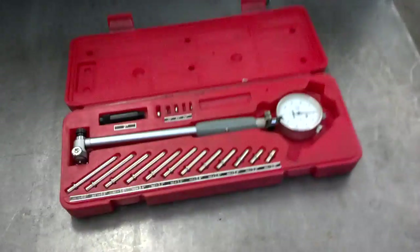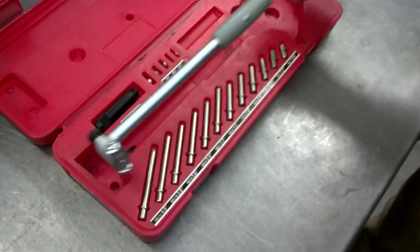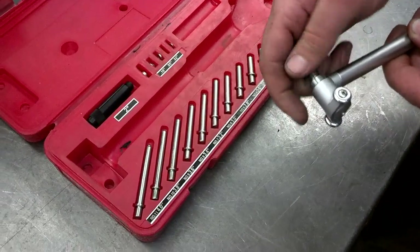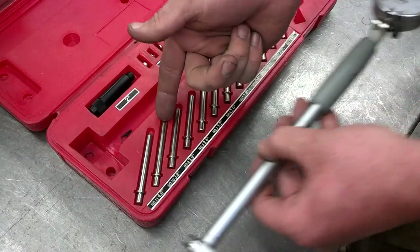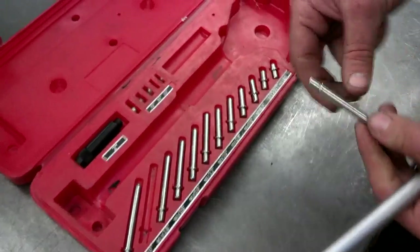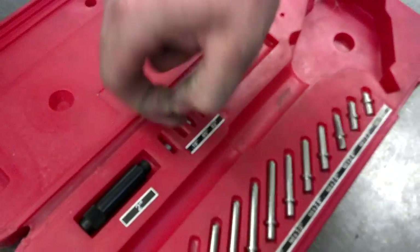Then we'll use a dial bore gauge. You'll want to pick the attachment that most closely fits the diameter of the cylinder we'll be measuring. In this case, it's the 4-inch attachment, and we've determined we'll also need a little bit of a spacer — there are some spacers you can choose from.